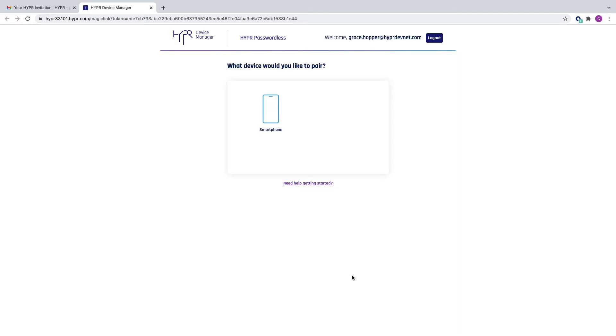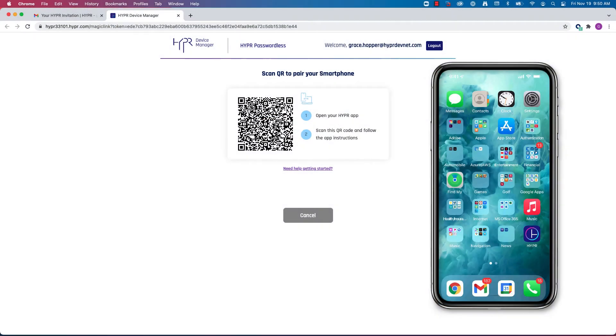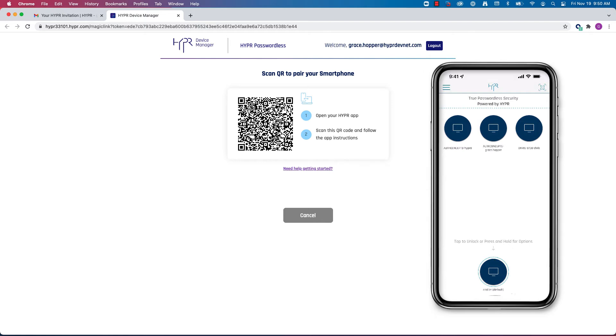Have your device ready with the Hyper application installed, then click the smartphone option. With your phone ready, click the Begin Pairing button to display the QR code. If not already open, tap to launch the Hyper application.